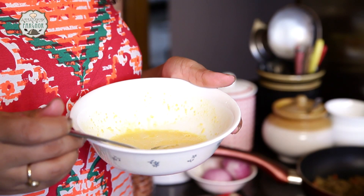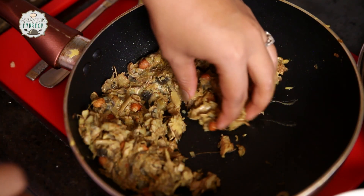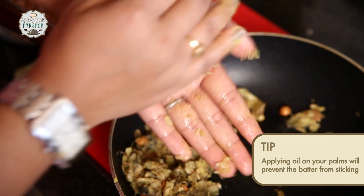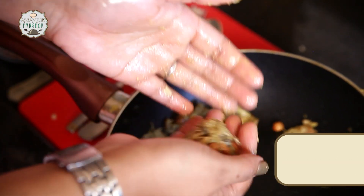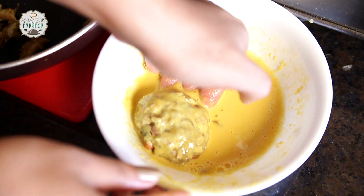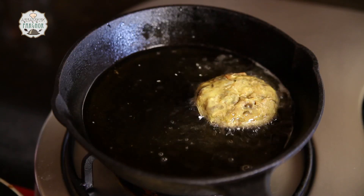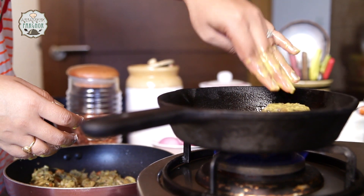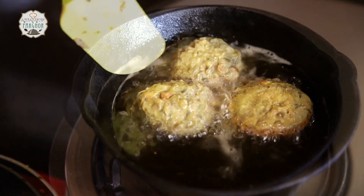Our mixture has cooled down. Meanwhile I made a besan batter with some salt and turmeric — you can see how thin it is. We are going to dip our chops in this besan batter and fry them.